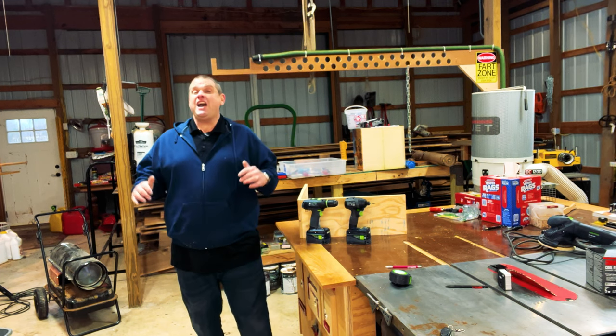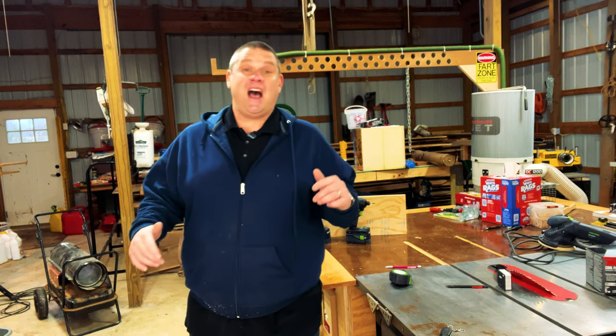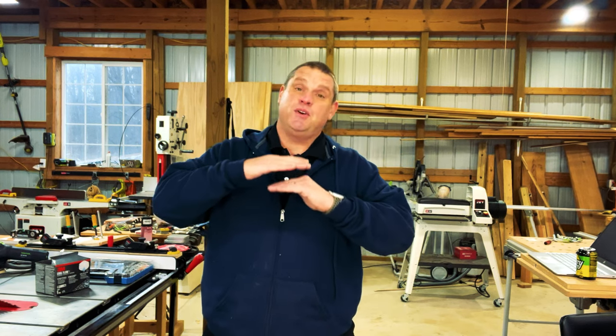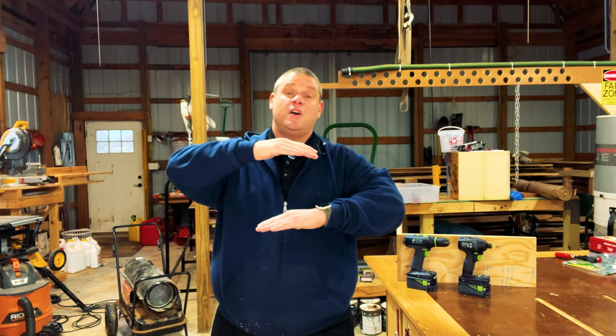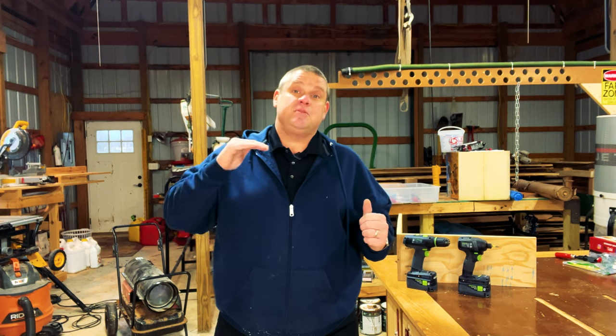Now this next item I am super stoked about. I found this while googling hardcore. Now one of my favorite things to make is tables. If you've ever made a tabletop, you know that it can be quite difficult to keep all those boards aligned and perfectly flat. Typically we use cauls to straighten out our tabletops — we'll place a caul on top of the tabletop and a caul on the bottom, then squeeze it down with clamps and force that tabletop to be perfectly flat.